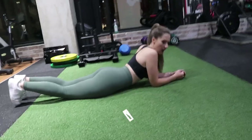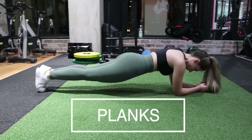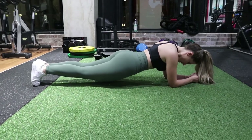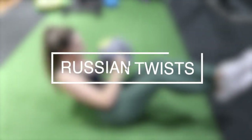Let's go! I personally like doing one-minute planks for a total of three sets, so you just have to hold your torso as evenly and as parallel to the ground as possible. I love doing Russian twists —